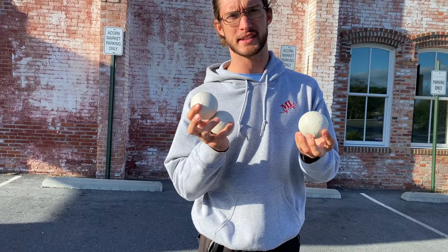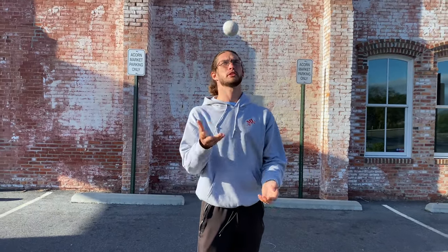We're going to work on the basics of three-ball juggling. Before having three balls down, you have to be able to comfortably throw one ball from right to left and left to right. With a little bit of practice and just trying this for a couple minutes, you should get this fairly easily.